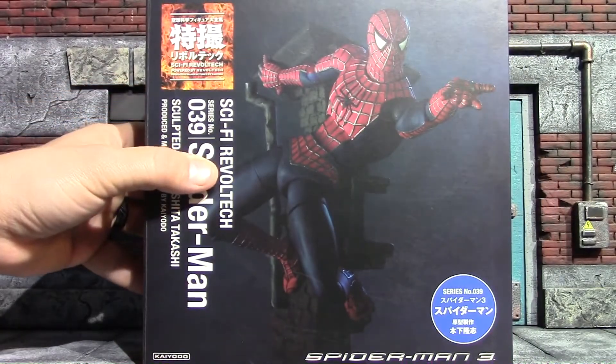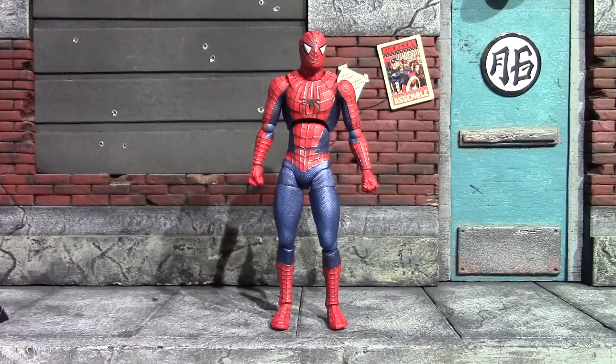So there is the Sam Raimi, Tobey Maguire Spider-Man out of packaging. For 10 years it sat in that box and it's finally free. We'll have a look at the accessories now.